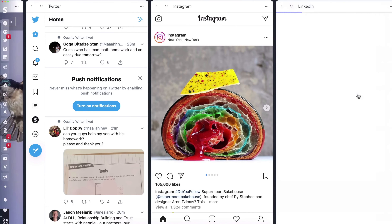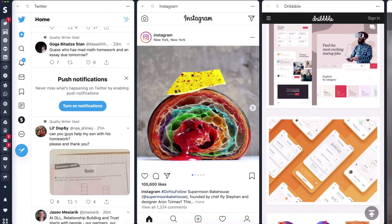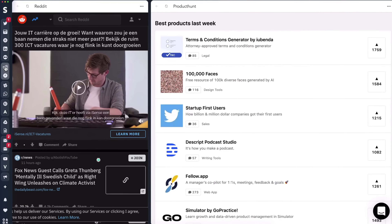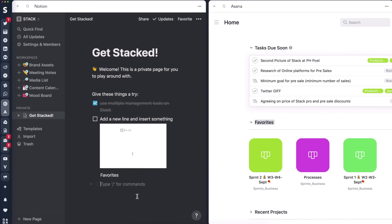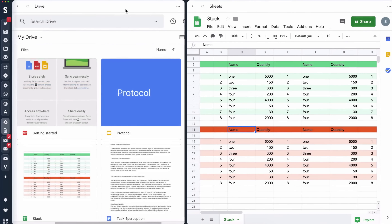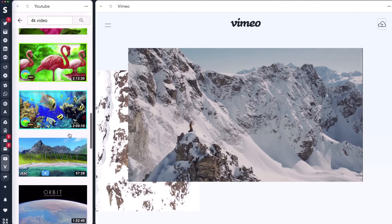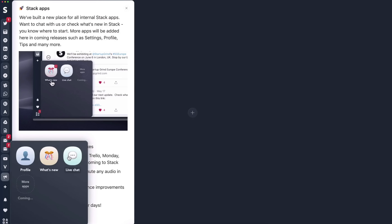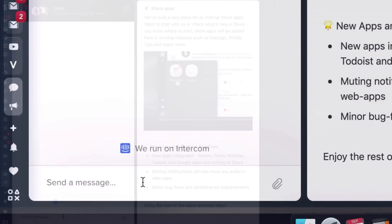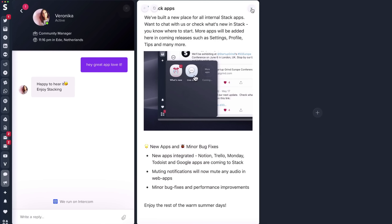Stack is a free, tab-less web browser for multitaskers. It organizes and manages all of your widely used web applications into one app. Stack allows users to run multiple websites and apps simultaneously side by side in vertically shaped cards, so you can scroll several social media feeds together and read messages from different sources at a glance without switching tabs. You can even group these cards into so-called Stacks on the sidebar — one for messaging, one for emails, or one for each project. Stack runs these apps in private sessions for a more secure experience. Stack is free, but Stack Pro is launching by end of November with multiple workspaces, unified search, Touch Bar support, and more. Click the link in the description for a 50% discount.